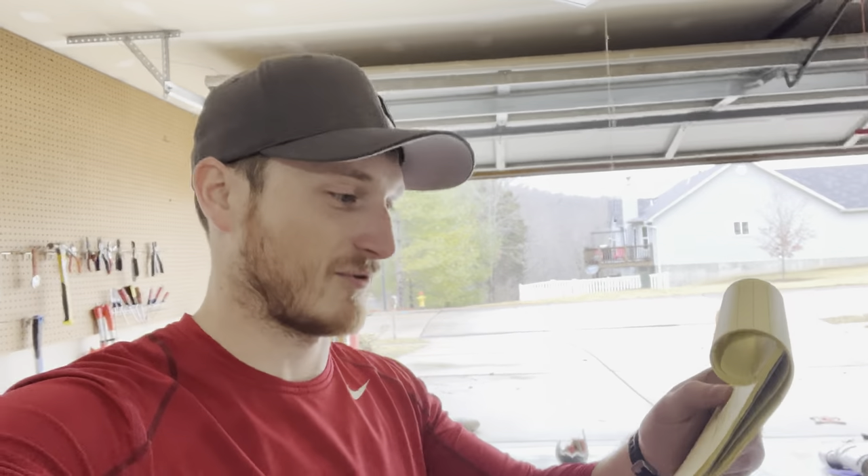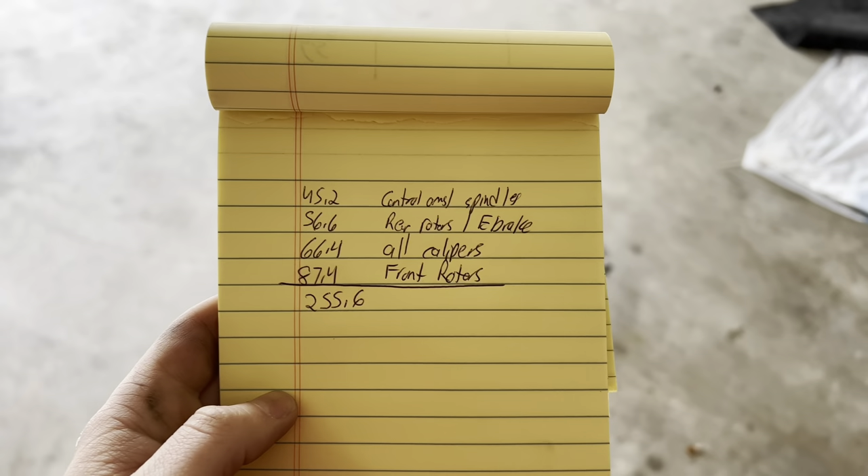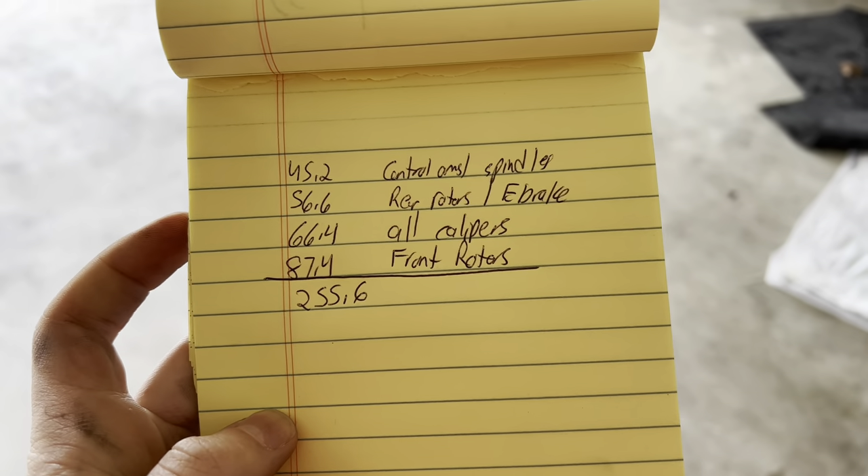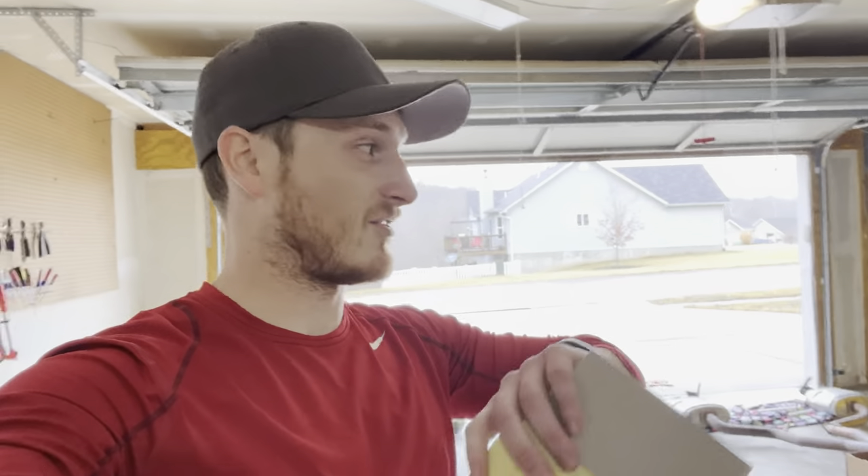Alright guys, here are the numbers — you can do some quick math. Total: 45.2 for the control arms and spindles (I'll correct that — it was actually 45.2 on the first read but confirmed 56.6 for control arms and spindles), 56.6 for the rear rotors and e-brake calipers, 66.4 for all calipers, and 87.4 just for the front rotors — that's not hubs, spindles, or anything like that, just rotors. The carbon fiber track pack comes with longer studs; I don't have those. Grand total: two hundred and fifty-five point six pounds.